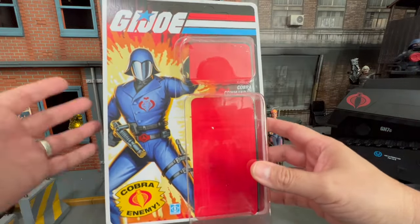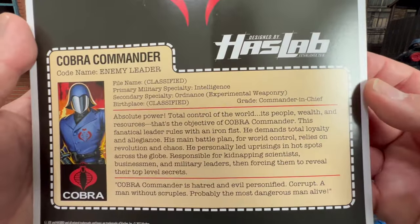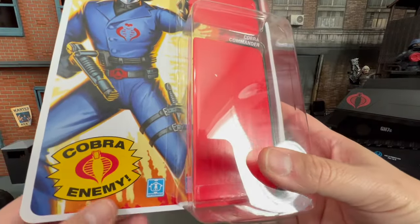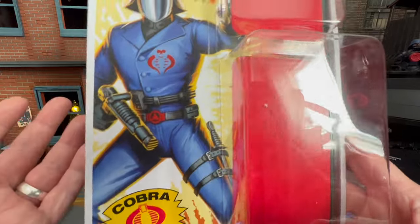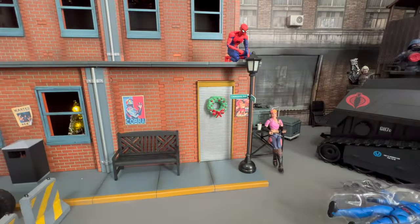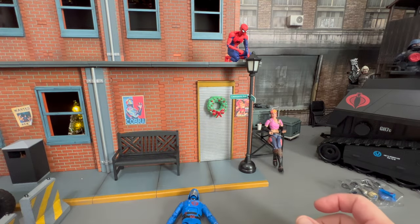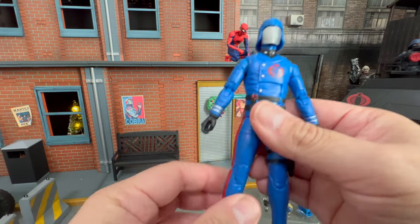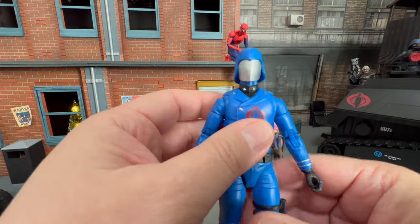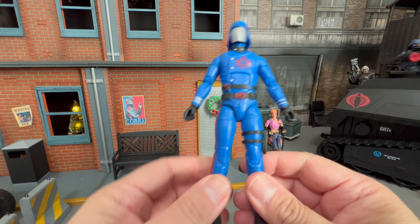So you know what I forgot to do? I forgot to show the packaging. I mean, we've already popped it open, but here's the packaging — very reminiscent of what we remember Cobra Commander as, right? You can pause that to read it if you want. And of course, the Mickey Mouse ears as featured on the mail-away version of him. So there he is. This is exactly what I envisioned for the Classified line. This is exactly what I envisioned.